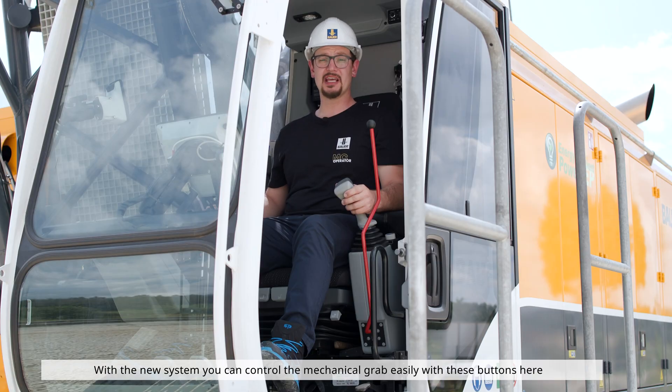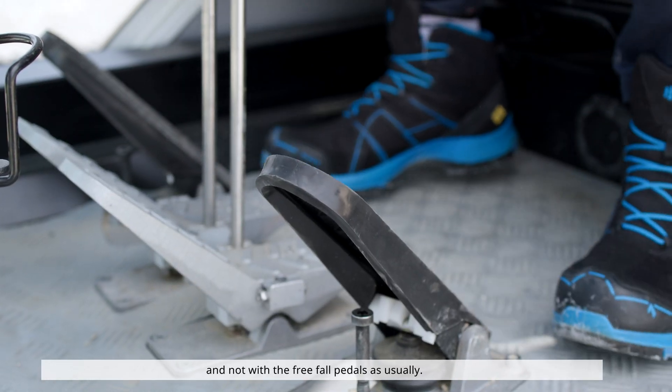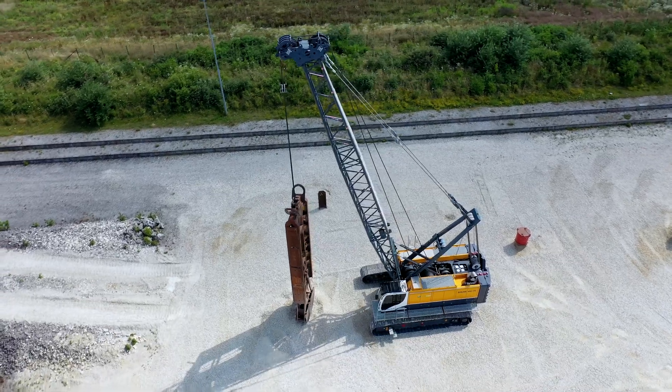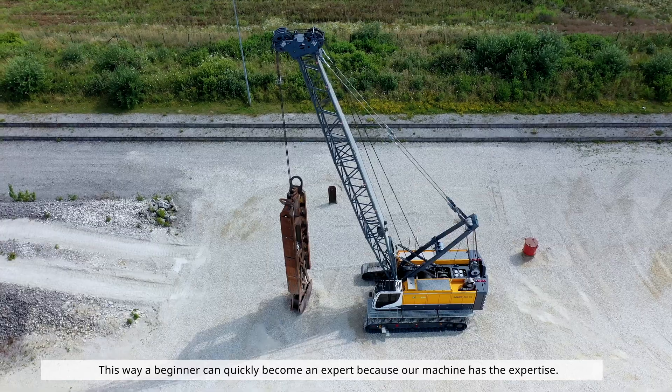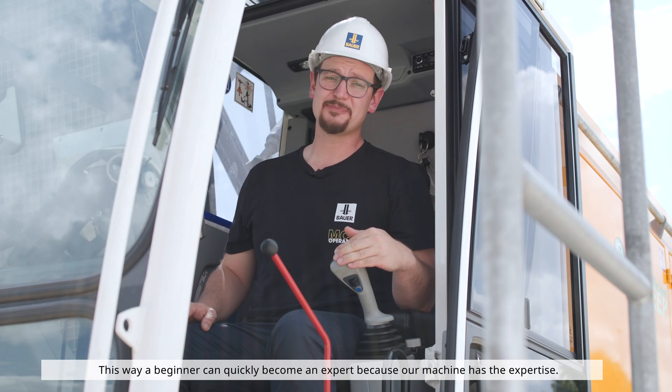With the new system, you can control the mechanical grab easily with this button here, and not with the foot paddles as usual. This way, a beginner can quickly become an expert because our machine has the expertise.